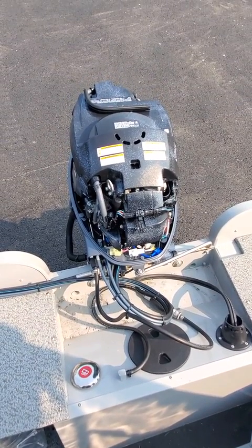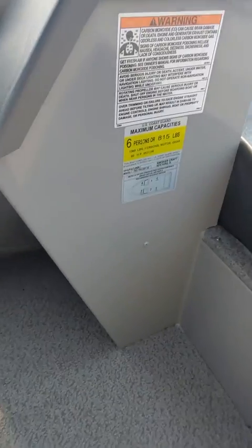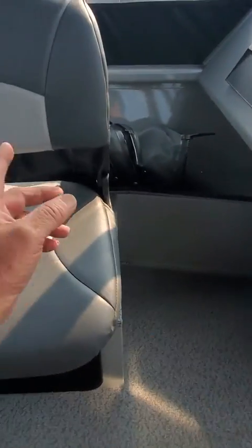Hey, this is Kurt the Boat Doctor, out here at a little 162 Smoker Craft. It's six person, 815 pounds, max horsepower is 90, and it's a Pro Tracer 162.